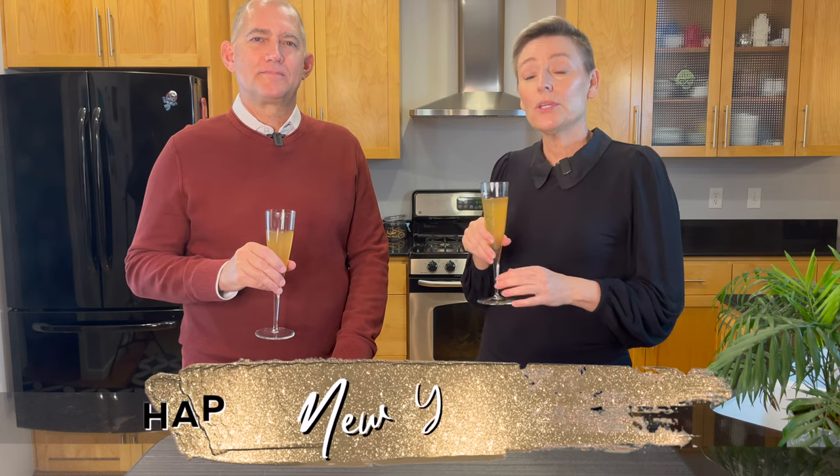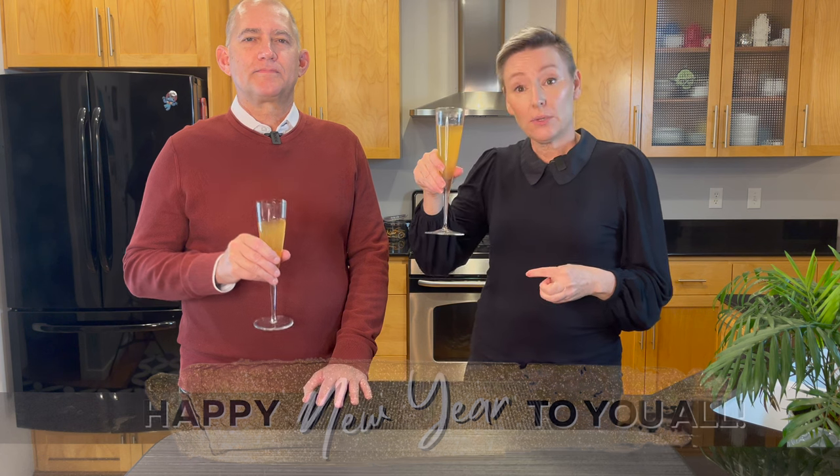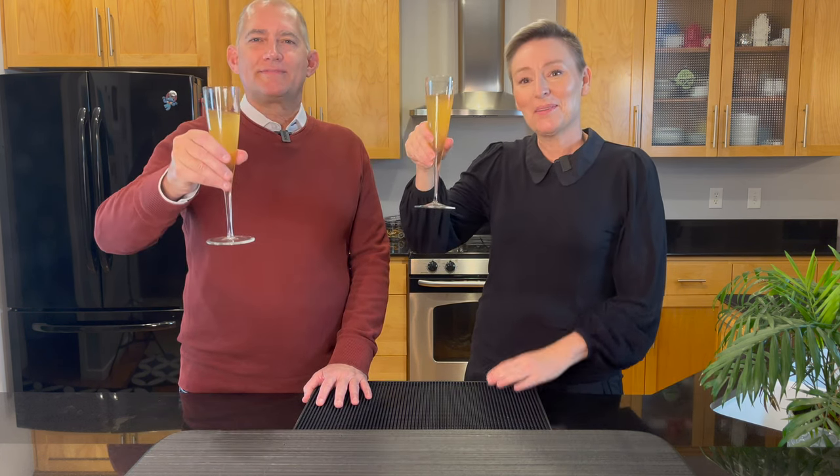Thank you again everybody so much for your support. Happy New Year to you all. Cheers to a great 2023. See you next year! Cheers. Cheers and be well. Be well.